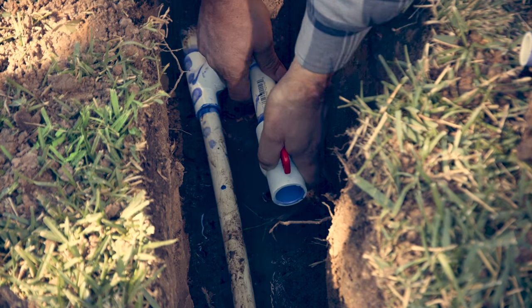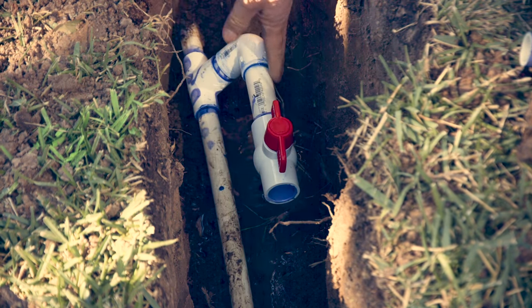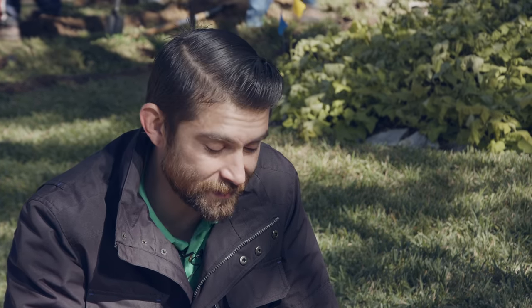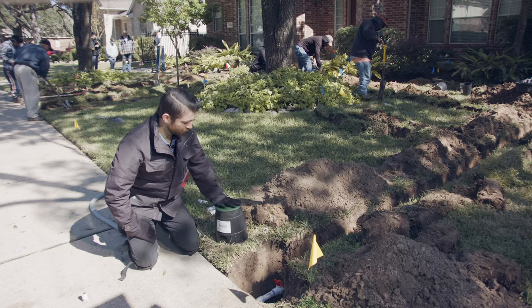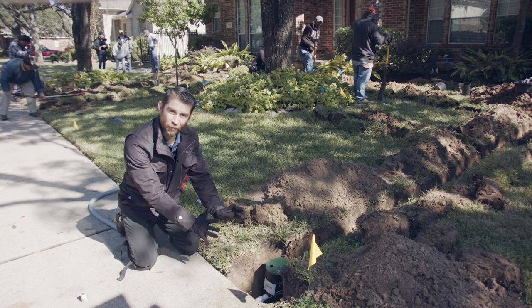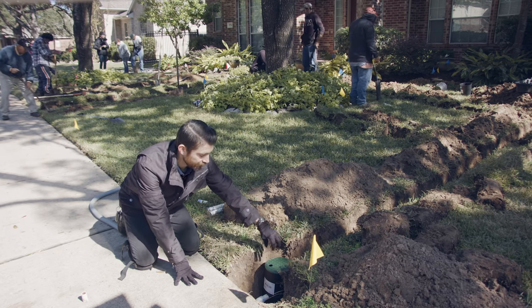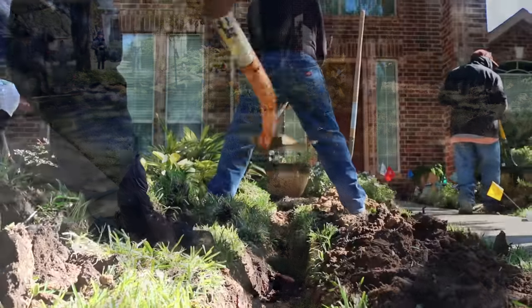Here we are at where we've split off our main line into our irrigation line. It is a one-inch pipe with a ball valve. The ball valve is there so we can turn off water to our irrigation system while maintaining water flow to the rest of the home. We also have a valve box that goes over our ball valve, and once we fill it in with dirt, we'll be able to remove the lid and turn off our water without having to dig it all out.